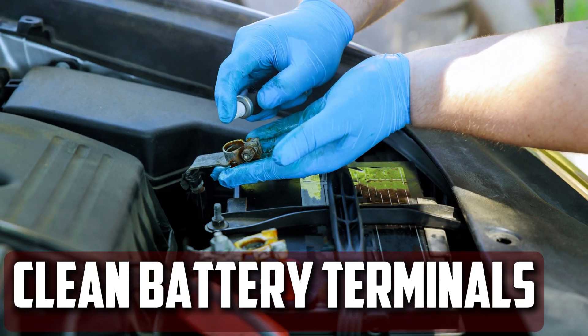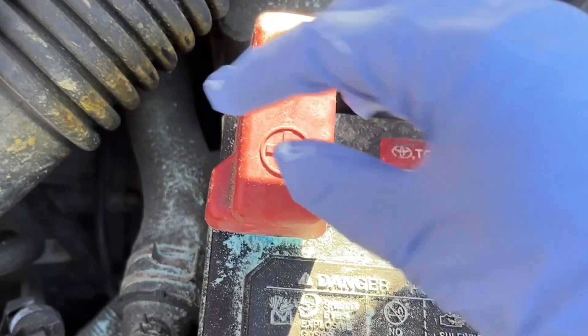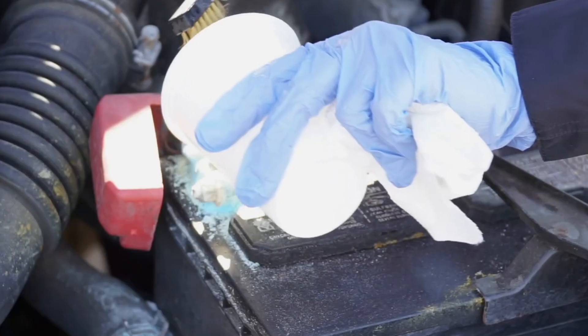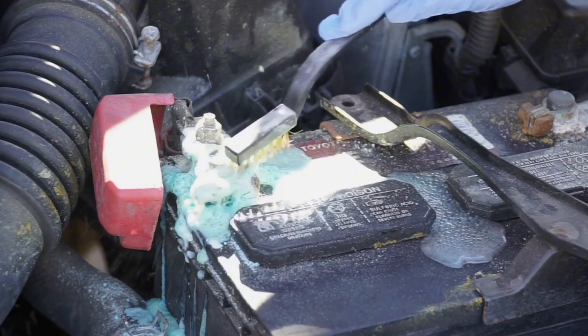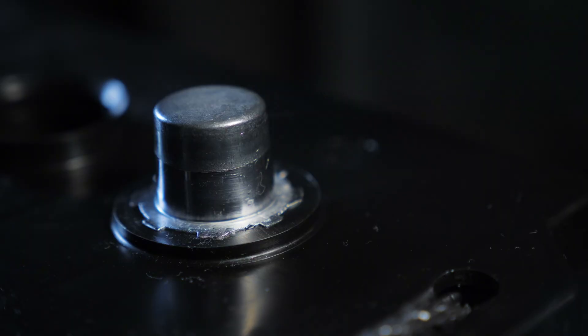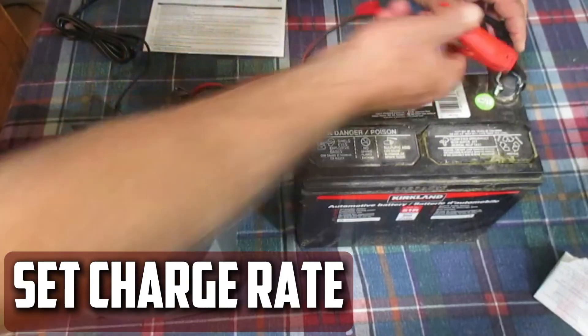Clean battery terminals. Find the battery terminals that are positive and negative. Remove the plastic cover from the positive terminal and use a wire brush to remove any accumulated corrosion. If the corrosion cannot be removed with the brush, you might want to try a baking soda paste. Cleaning the battery ensures that the charger establishes a strong connection.